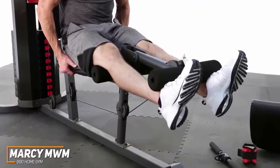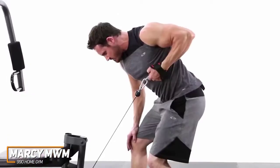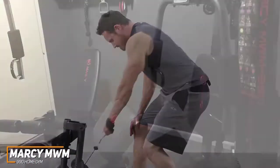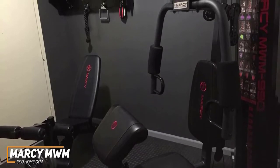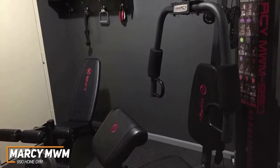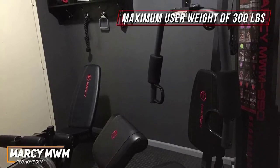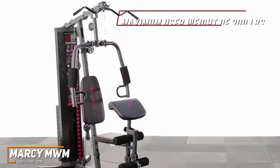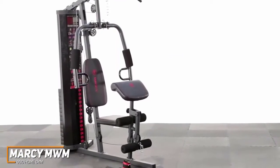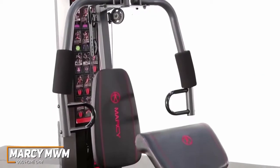It comes with a heavy-duty steel build to maintain performance, an adjustable preacher curl pad for targeted training, and a beginner-friendly weight stack. It's made from heavy-duty steel tubing and reinforced guard rods that hold weight in place mid-workout. It has a maximum user weight of 300 pounds, so it should be suitable for most people, and comes with an adjustable 150-pound weight stack to avoid potential injury from loading weights.